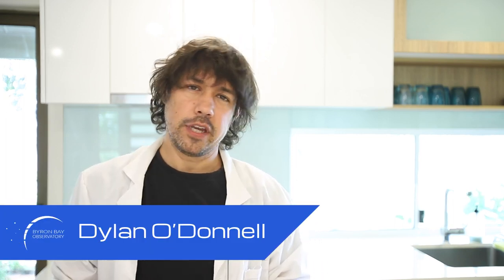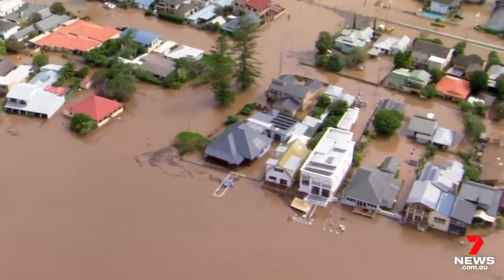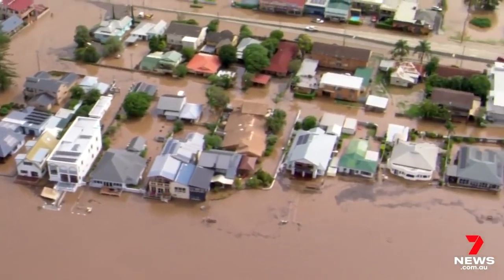G'day, Dylan O'Donnell from the Byron Bay Observatory here. I don't normally like to talk about the weather but the weather has been the worst on historical record. I have a house that went underwater. The tenants were homeless for four days — they went camping on the beach. But don't worry about me, everything with us is fine.